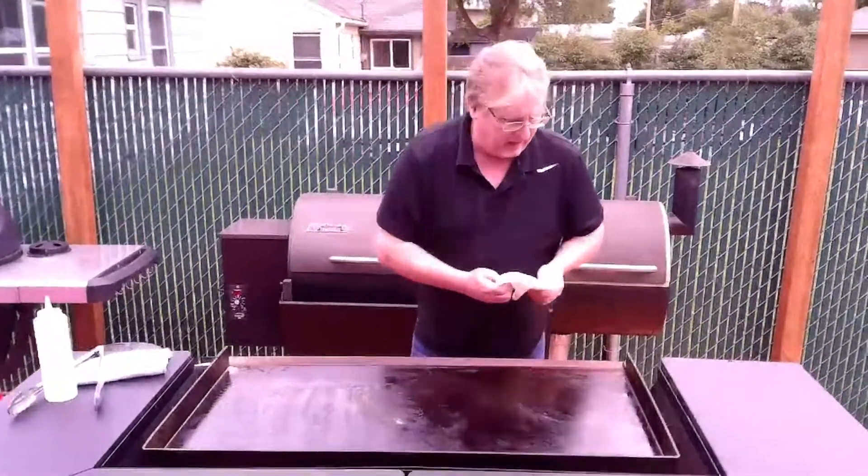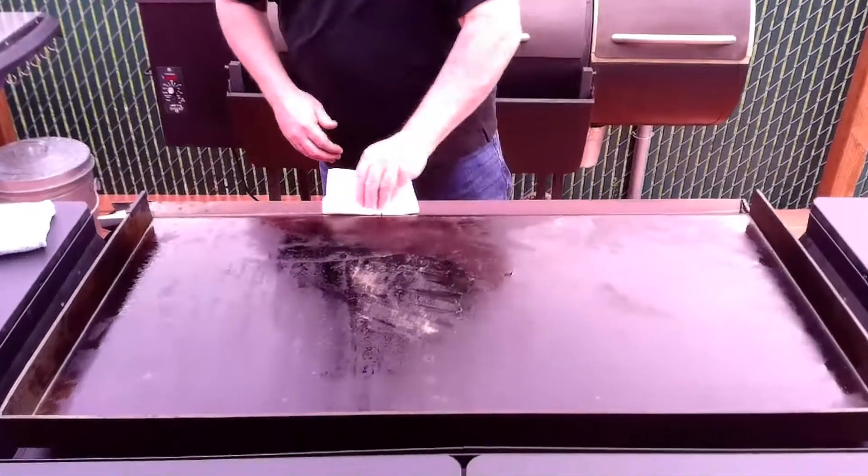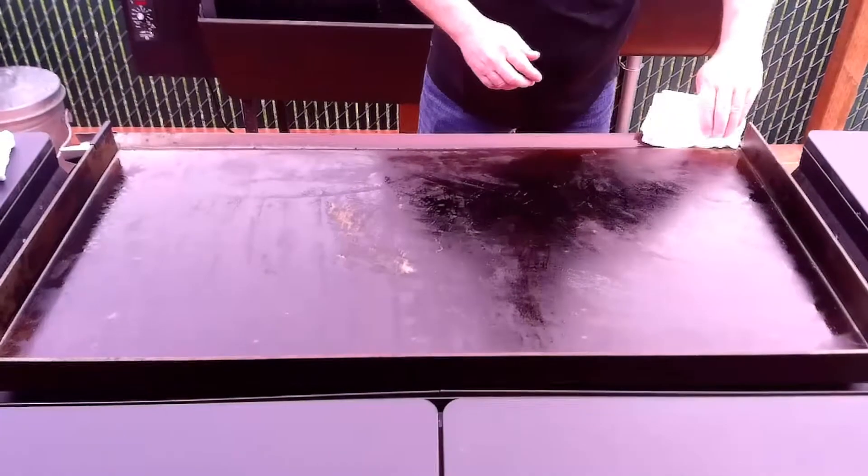I take a couple paper towels in the beginning and I'll just run that through my grease tray here and just get any residual grease that's maybe kind of left over or hasn't drained into the drip tray yet.